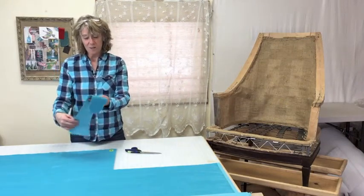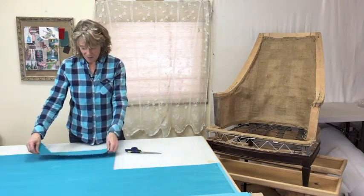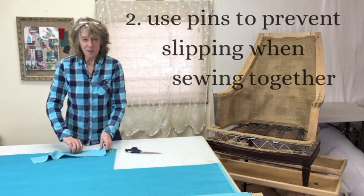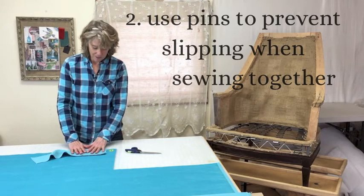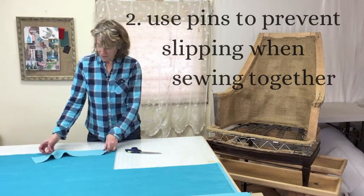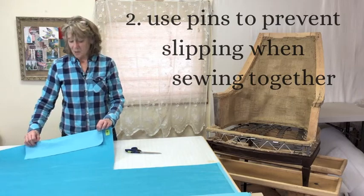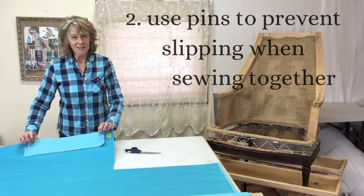The second thing is when you're sewing two pieces together. Because of the nap, it will want to slip in one direction, so I advise using lots of pins to keep your fabric lined up so it doesn't slip.